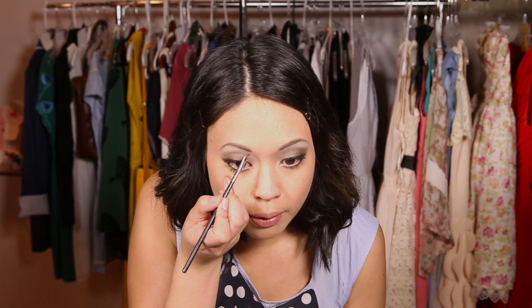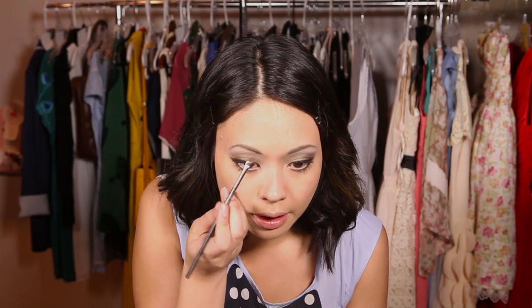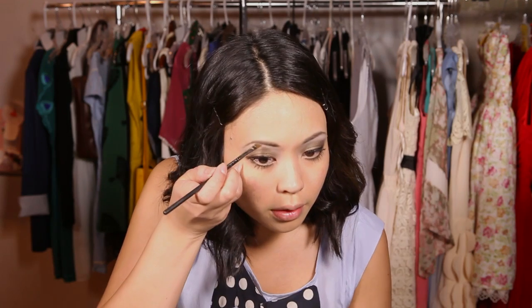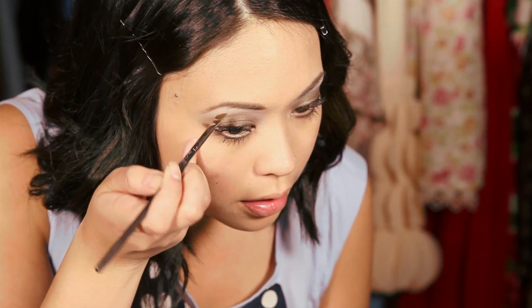Next are the brows. I use a powder shadow that's an ashy brown since I'm a brunette. For blondes, I'd use a regular chocolate brown and go light with it, not too heavy on the definition. Since it's daytime, apply with a really light hand. I'm using an angled liner brush with stiff bristles for control. Start at the side closest to your nose and follow your natural arch — just enough for definition.